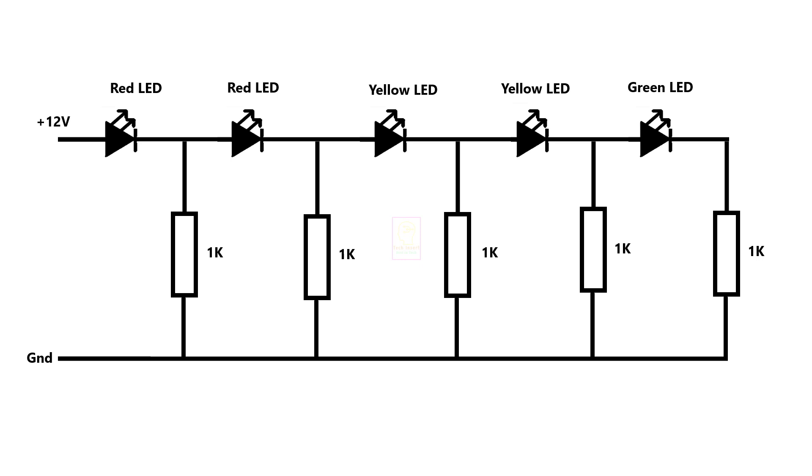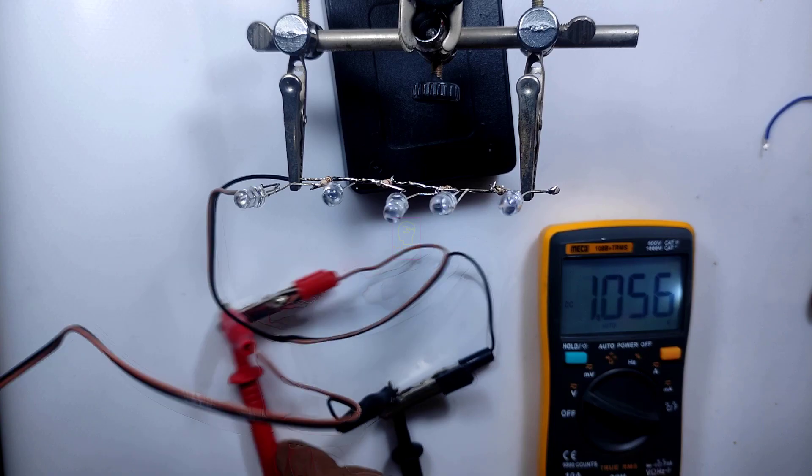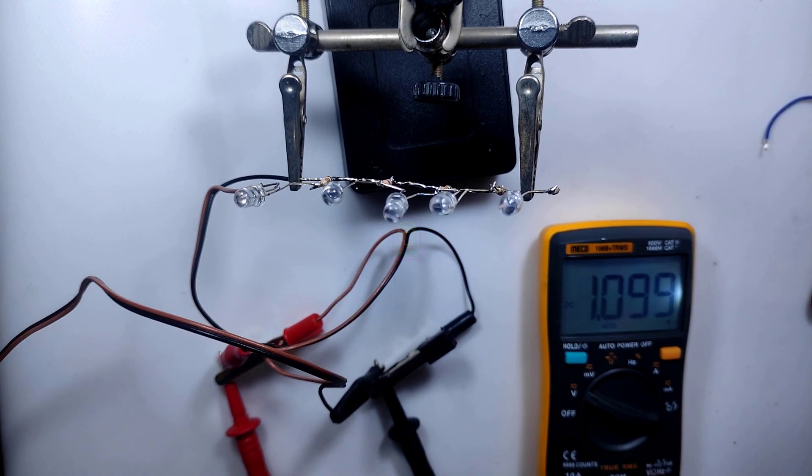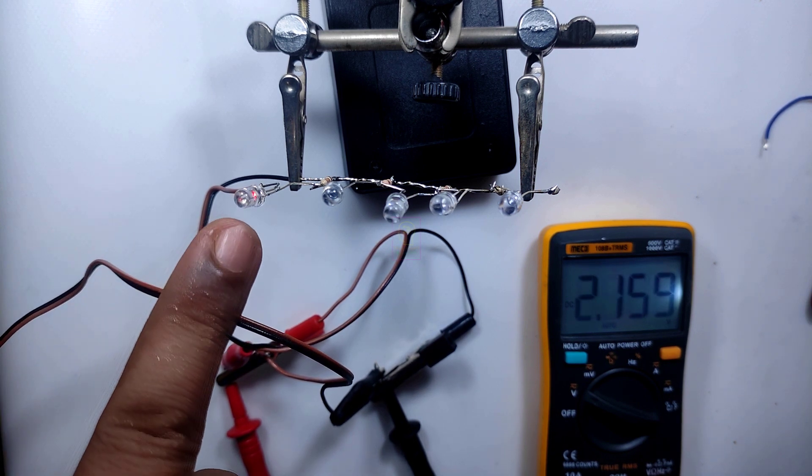This is the circuit diagram of the level indicator. This is working with the principle of passive voltage divider technique using resistors. In each resistor there will be a voltage drop, and that potential difference is helping the LED to light up. Now it's testing time — I am using a variable power supply for mimicking the different battery voltages.